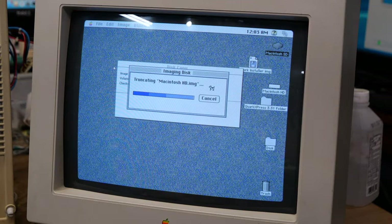While the SCSI2SD adapter may not be as fast as a traditional hard drive in some areas, it actually excels in others. And before you ask — yes, I successfully backed up the original hard drive to a disk image, so we don't have to worry about losing any goodies that were on there.